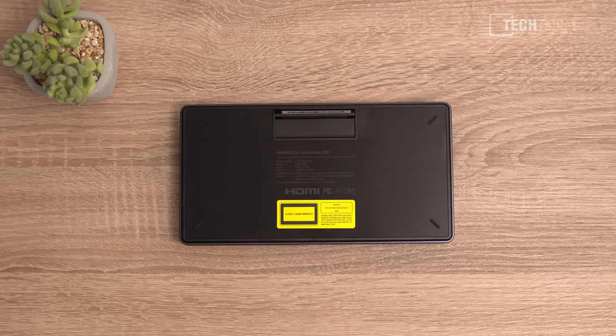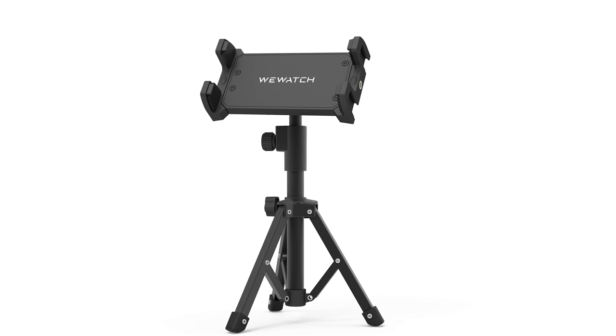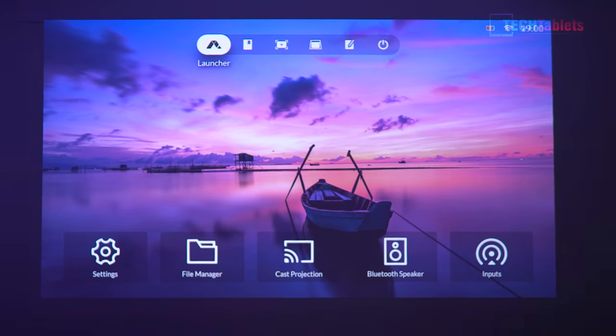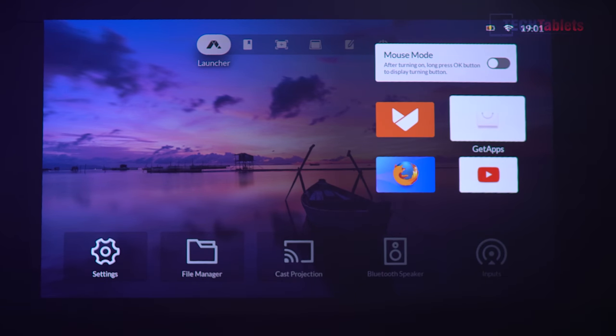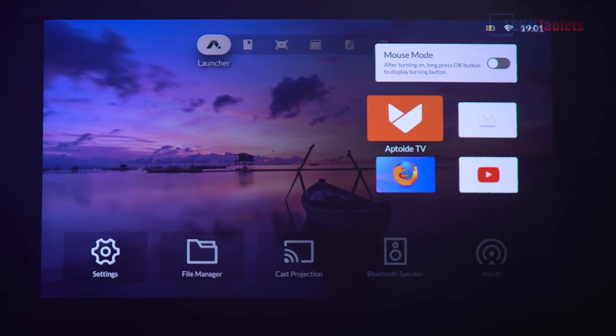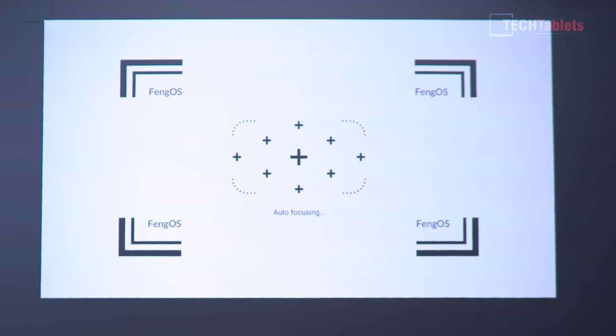What is missing on the underside is a tripod mount point. You can actually get an optional base accessory that allows tripod mounting. When you power up the WeMax Go this is the first menu you're greeted with — their own little operating system. In the launcher you can go ahead and launch various applications; I've got Firefox and YouTube there and you can install some apps. However, I've discovered this does not have a Widevine Level 1 cert, so if you install Netflix it's only going to be standard definition — that goes for Amazon Prime and others unfortunately. There is an HDMI input which I'll test later with full HD content.